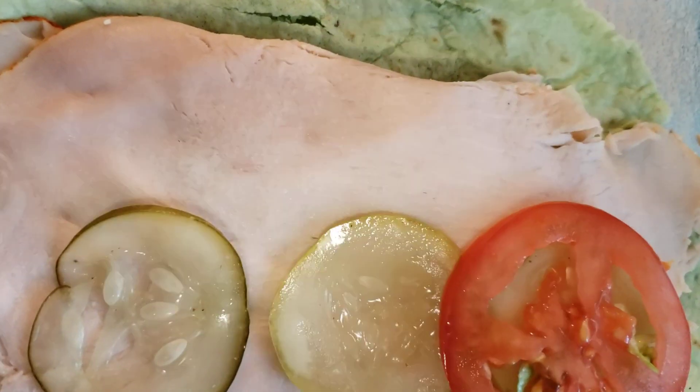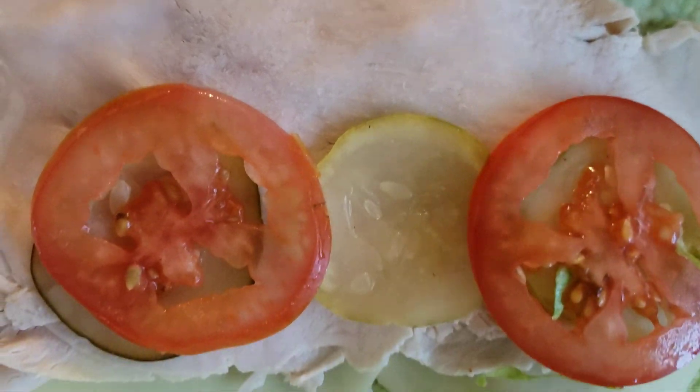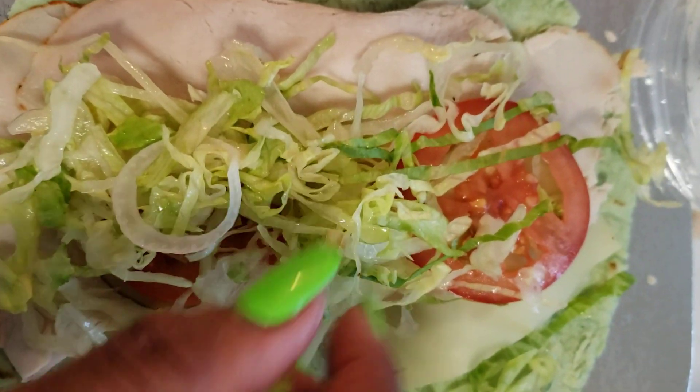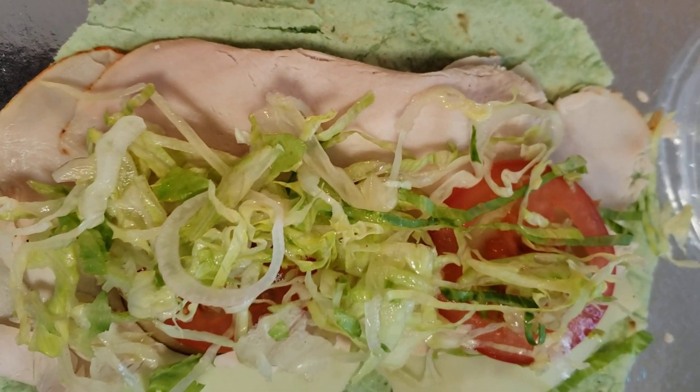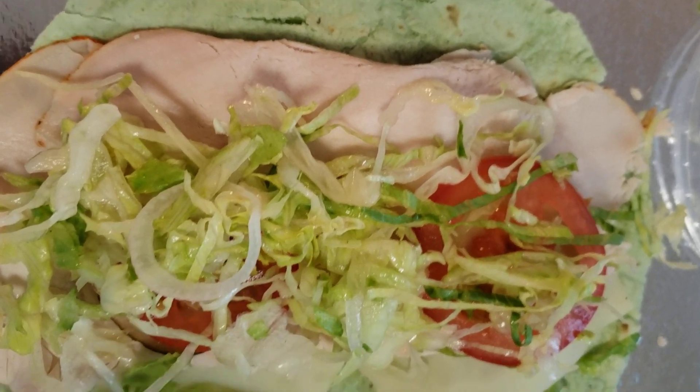Keto mode! I'm not really crazy about the tomatoes, but I'm going to put some lettuce on. When I'm ready, I'll roll, wrap, and cut it into slices so you guys can see.